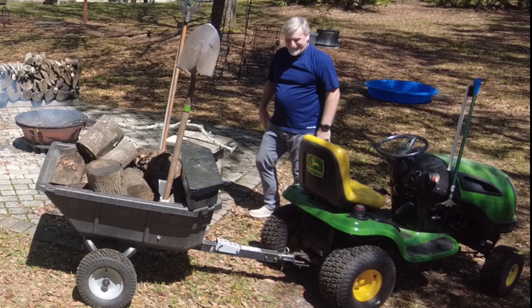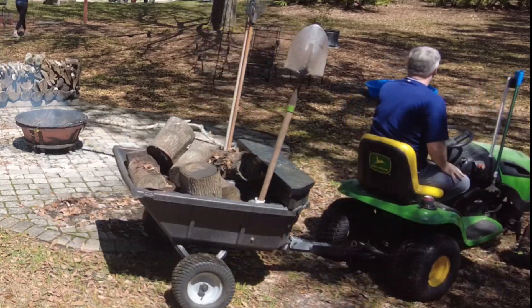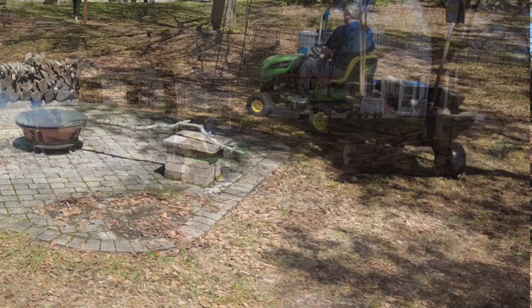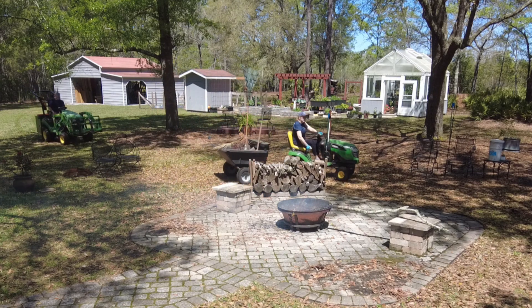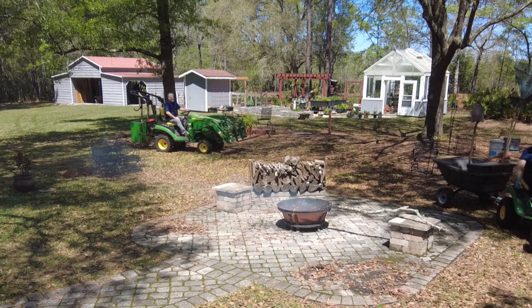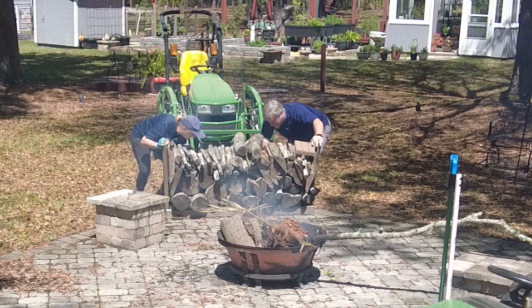The project for today is to clean the fire pit area, and I'm going to start by removing everything off of the pavers. After this load of logs, the only thing we'll have left is the fire pit and the rack of firewood, but I'm going to use Johnny, our tractor, for that.